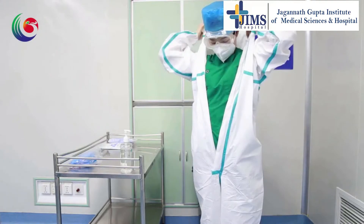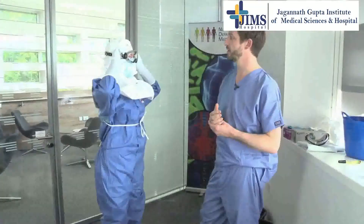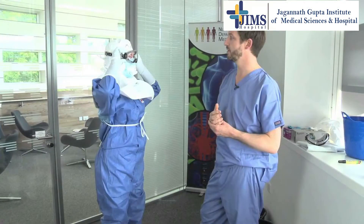Doffing is the process of taking off all personal protective equipments. Always remove personal protective equipments under the guidance and supervision of a trained observer.